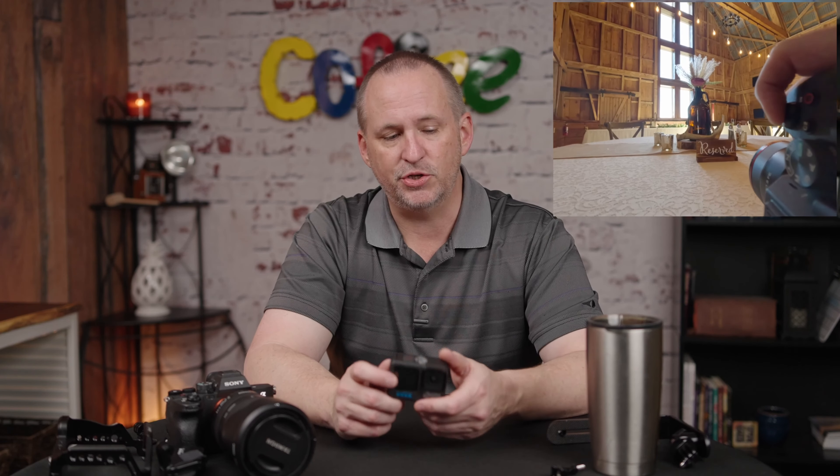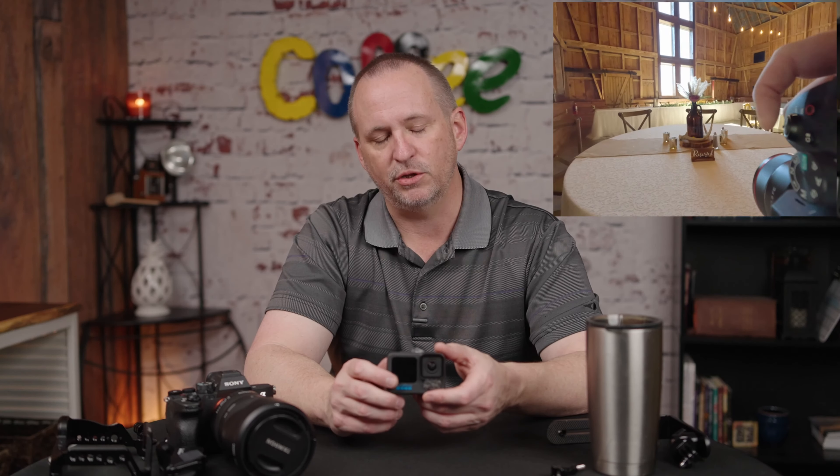So then it was about how do you mount it, how do you leverage it throughout the day, and what's most comfortable — because obviously you're going to be carrying this thing around all day. There are several options that I tried, and I want to talk about those today, so I'm going to walk you through them.